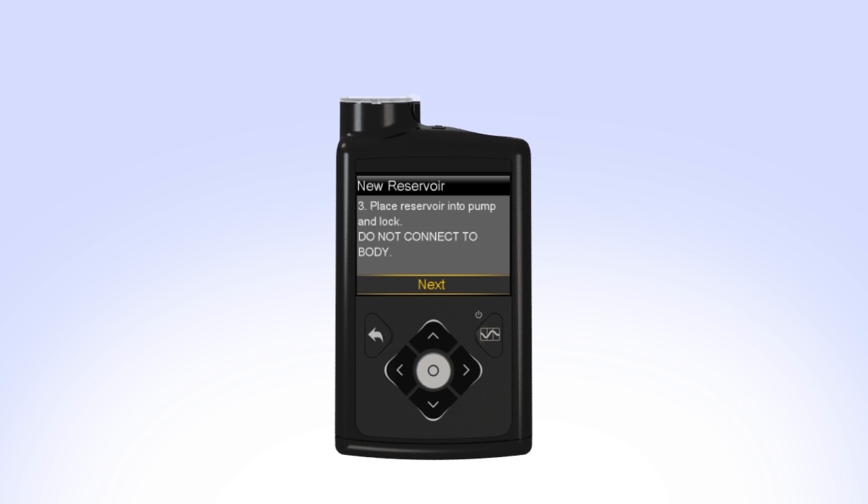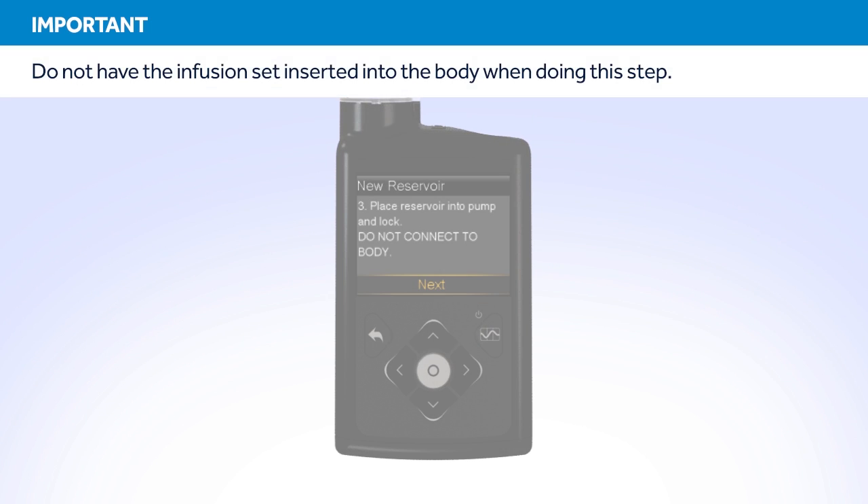The next step on the screen instructs you to place the reservoir into the pump and lock. Remember, you should have already rewound the piston in your pump and you should not have the set connected to your body when performing this step.